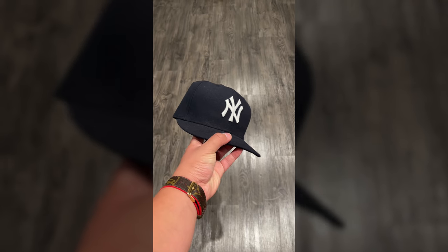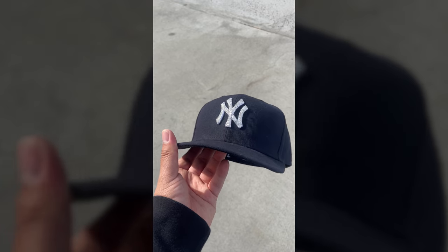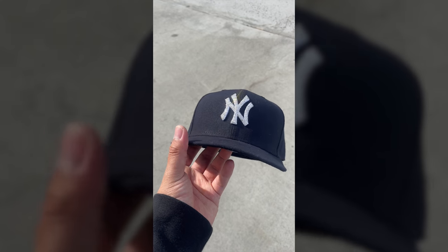Want to learn how I turn my dusty old fitted cap into some bust-down magnificence? Well, this is the perfect video for you. Let's get it and let's go.